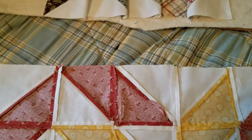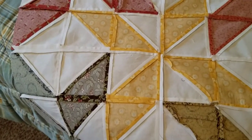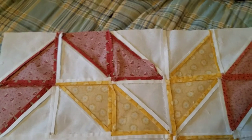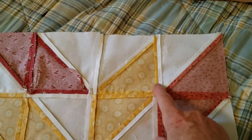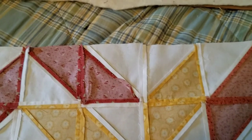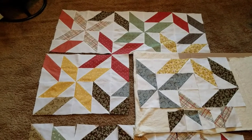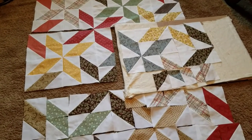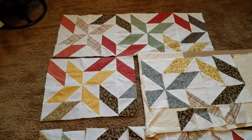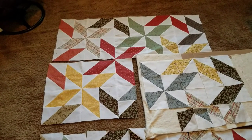I pinned those carefully at each joining and went ahead and stitched all the way across. I put all four rows together, then went to the ironing board to set the seams I had finger-pressed and opened up the long ones. Now as I lay all the parts back down as far as I've gotten, you can see how they're all going to fit together.